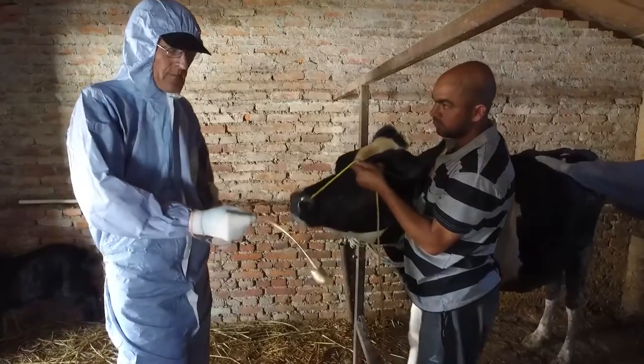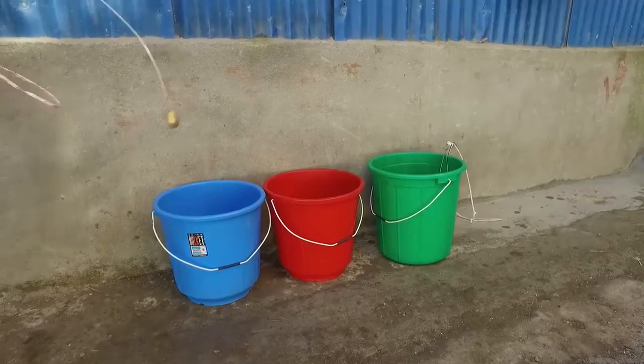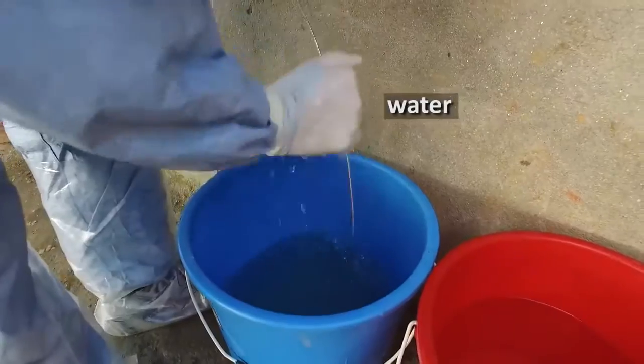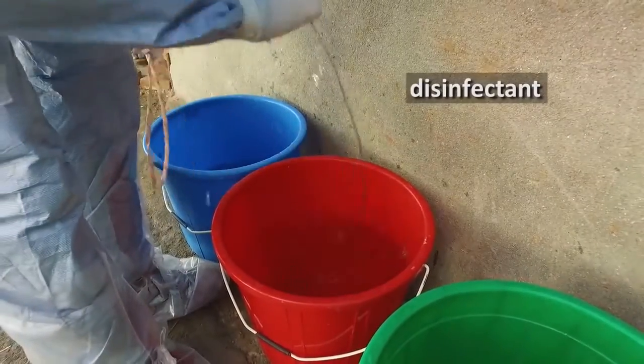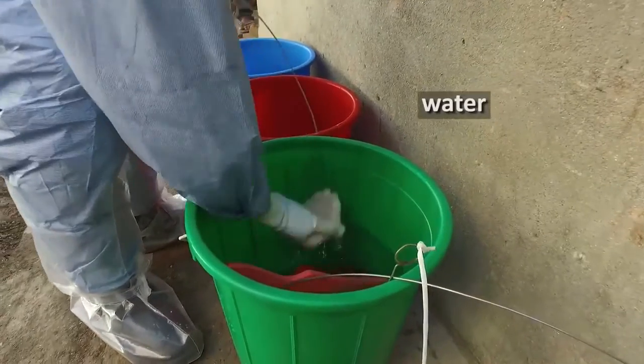If you need to take multiple probang samples from different animals, the probang needs to be cleaned and disinfected between each animal. To do so, use the three bucket method: wash in water, disinfect in citric acid, and then importantly rinse off the citric acid in a third clean bucket of water.